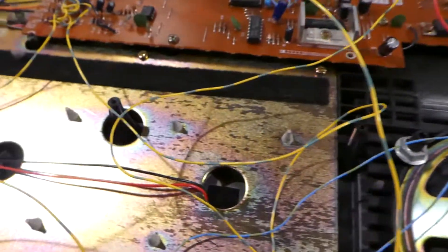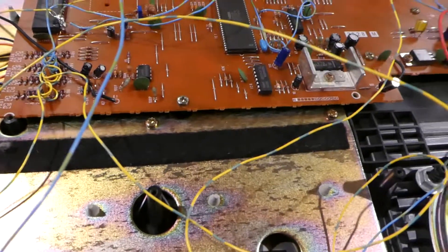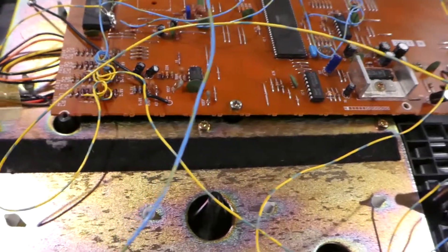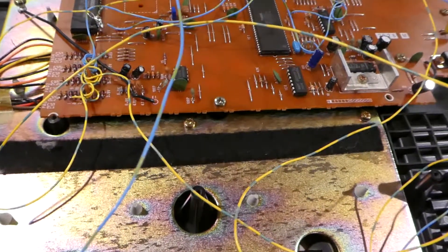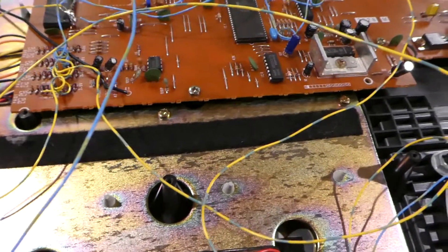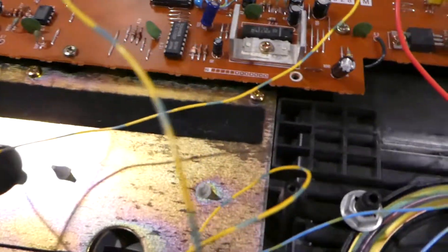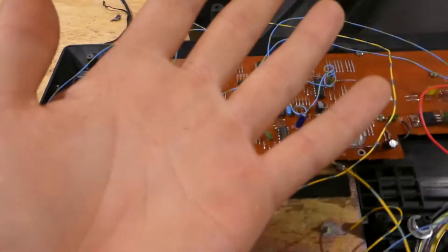I want to show you something pretty dumb — this is what I call reverse circuit bending. This is what you do not want to do, but I kind of had to do it because there's an issue with this machine. I couldn't test what I was doing if I was doing it normally, so I had to do it in reverse.